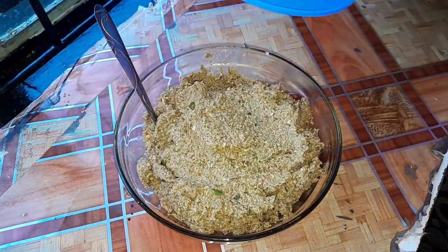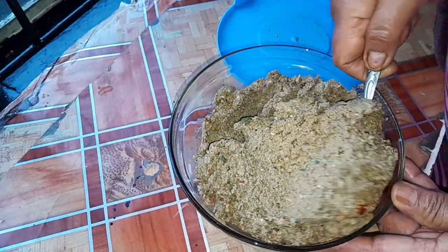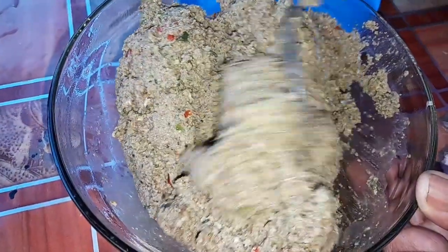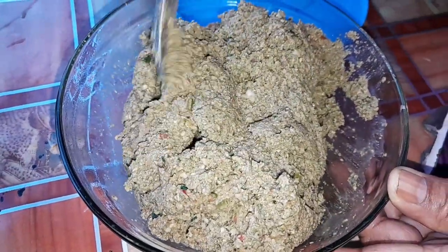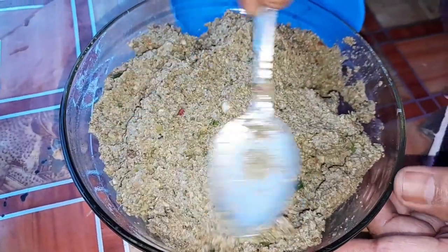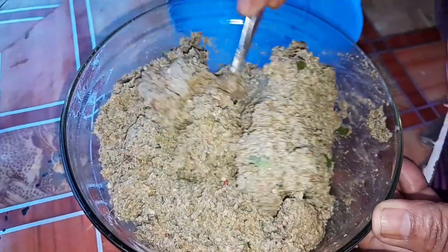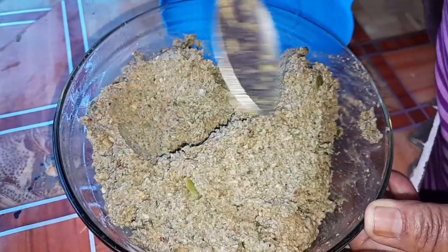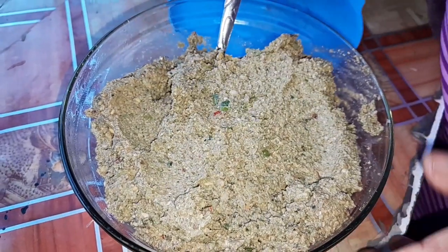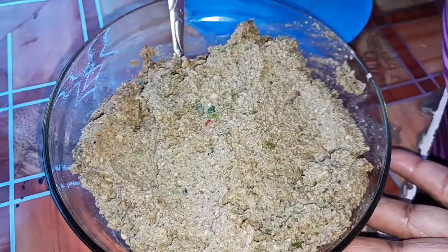Hi guys, I want to show you how I make a nut pickle. I use fresh mint and fresh dhania, dried chilies and green chilies, and garlic. I made it by hand — I ground it on a grinding stone. And I used sour imli in it. So whenever you're having tea, make a sandwich and enjoy.